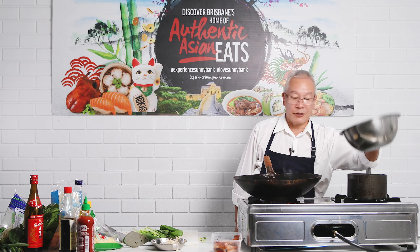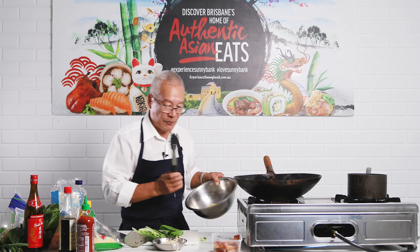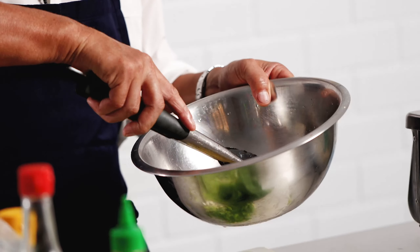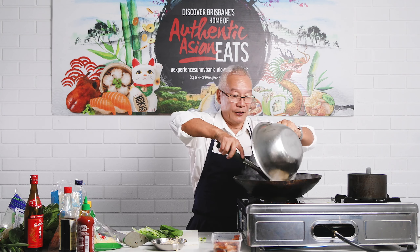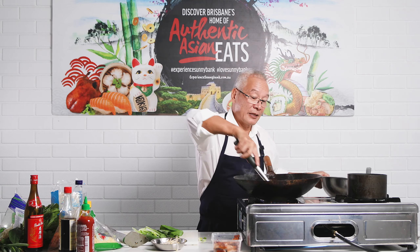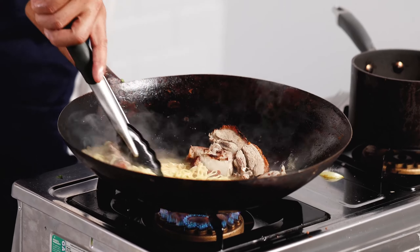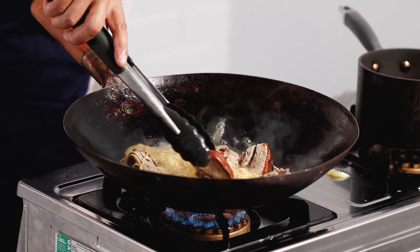I've got some bean sprouts, and I've also cooked some egg noodles — I just boiled those egg noodles in some water. Once they were boiling and soft I rinsed them out under cold water. I'm going to put the noodles in on top of our soup. This is an egg noodle duck soup, so that just allows the soup to pick up some egg noodle flavor.